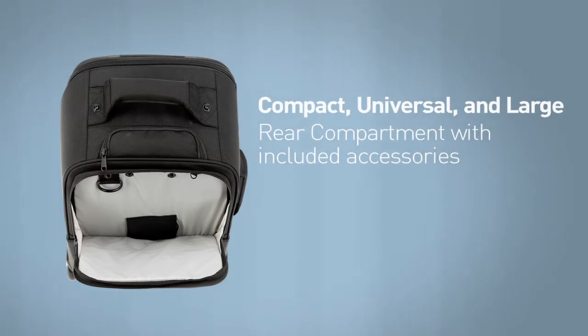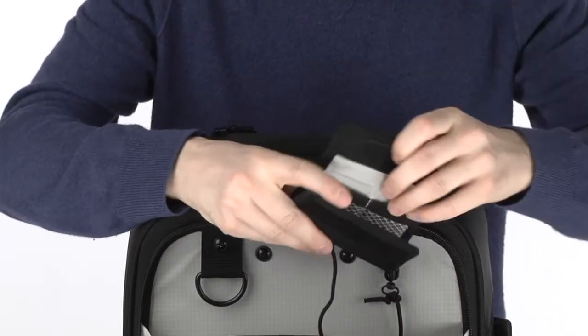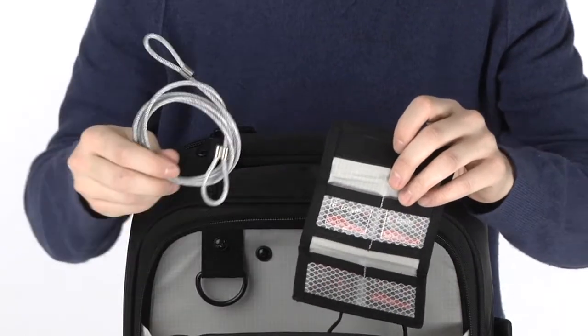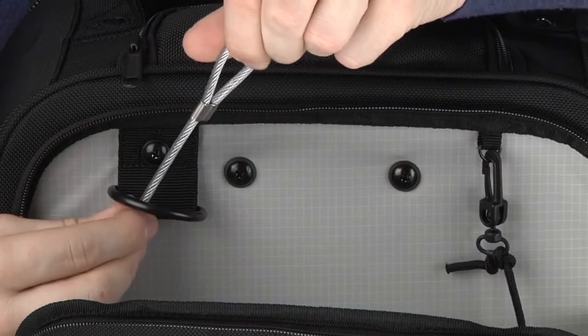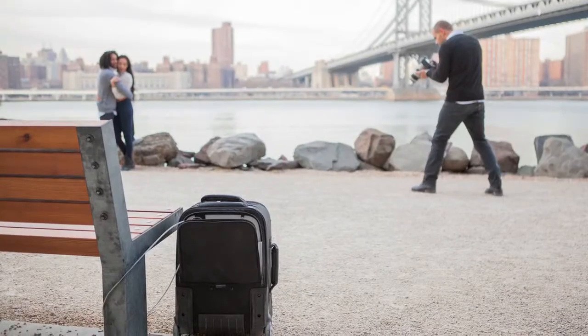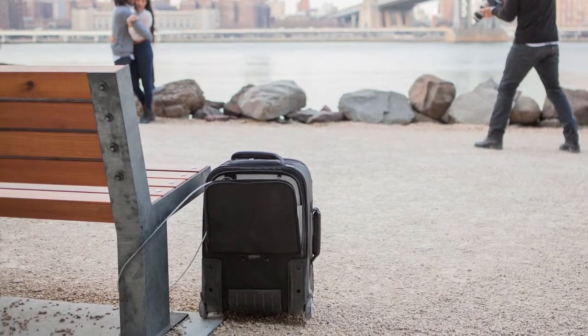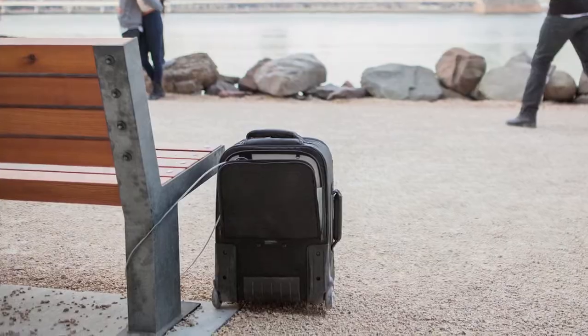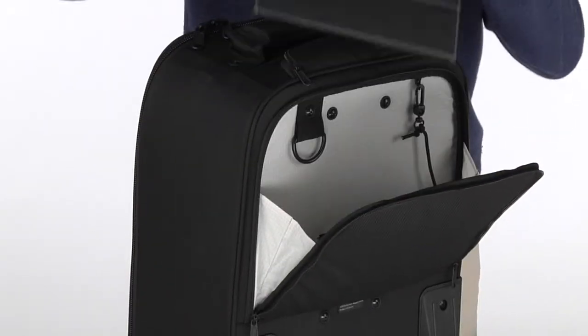The rear compartment of the compact, universal, and large size Rohde provides storage for the included accessories: the four pocket media wallet and the braided steel security cable. To use the security cable, slide one end through the welded D-ring, wrap the cable around something stationary, and use a standard padlock or luggage lock to secure the cable. The rear compartment is also a convenient spot for an iPad or notebook.